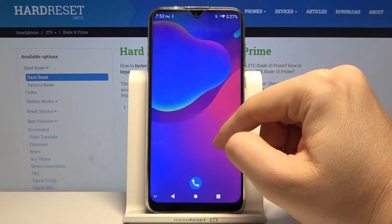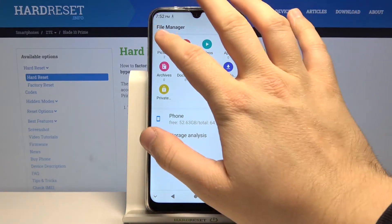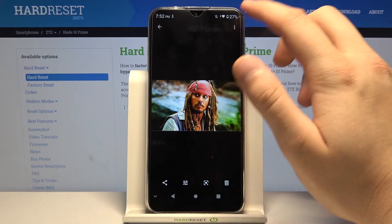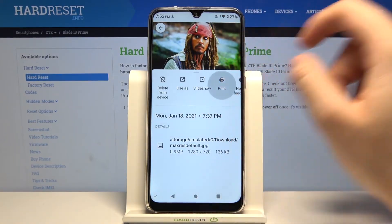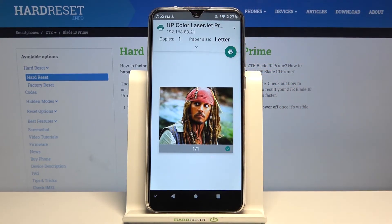When you want to print something, I will show you a good example using photos. You have to enter the photo, then click on the right upper corner, select print. Then we have to select the printer and all we have to do is click on this icon.